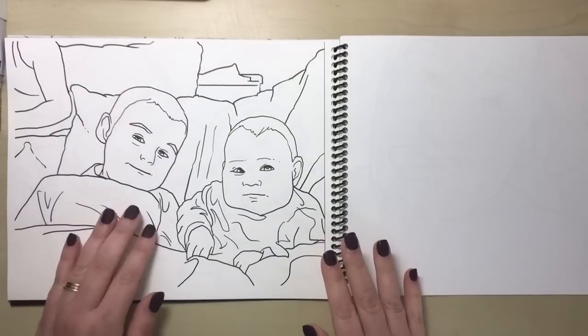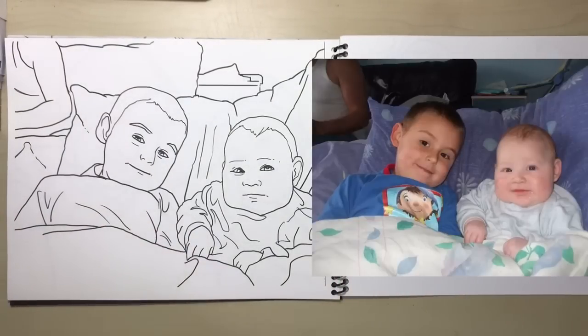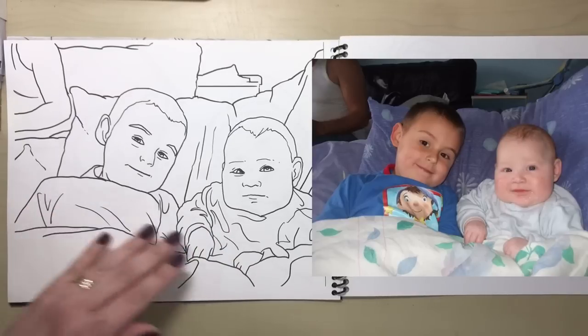Here's the second image — these are my two boys Shane and Max. This is when Max was really little; I don't even think he was one yet, and they were just sat together on the settee.